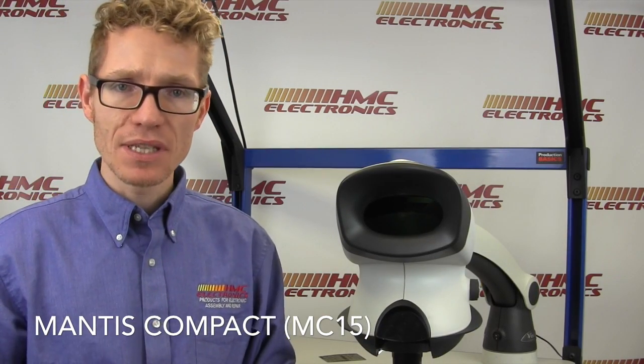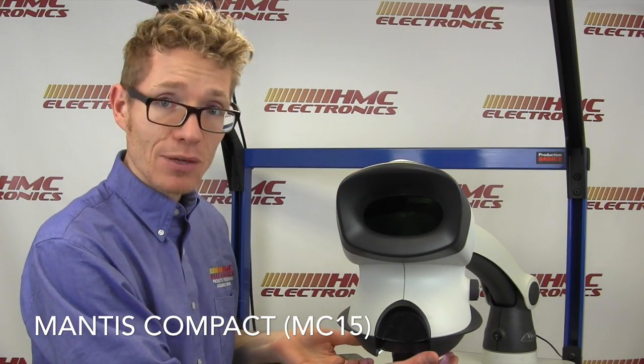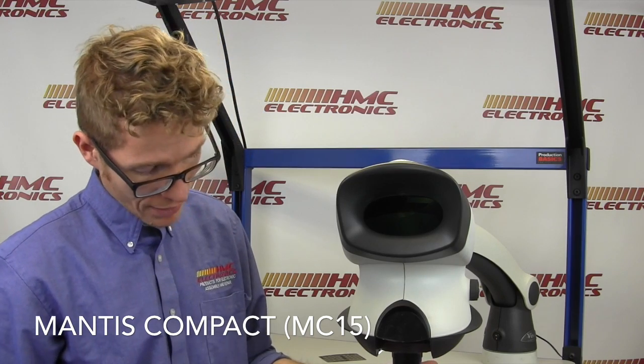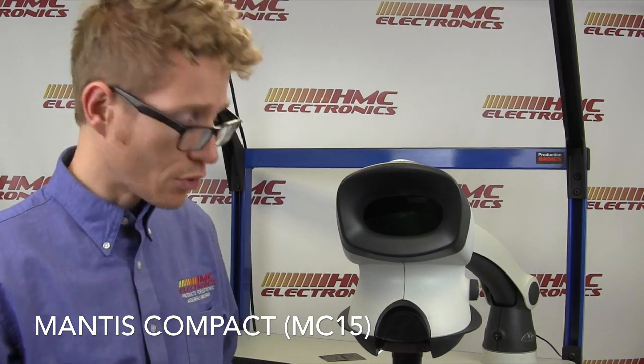A standard microscope will have a lighting option — either fluorescent, LED lighting array, or fiber-optical lighting array. With the Mantis Compact, your lighting array is built in. You've got your lighting panel right under there, which is definitely enough light for you to view your product.